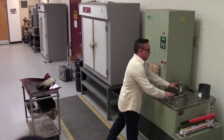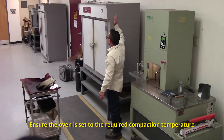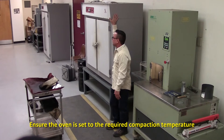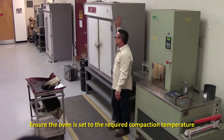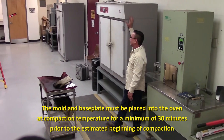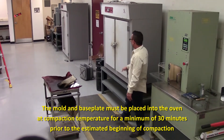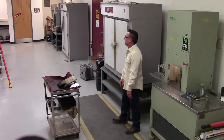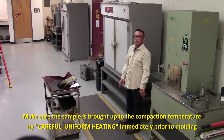After your gyratory is set up and ready to go, you want to make sure that your oven is set to the compaction temperature. Once it's at compaction temperature, you want to make sure the mold and base plate are in here for at least 30 minutes. Also along with that, your sample is in the oven and it is brought up to compaction temperature by careful, uniform heating.